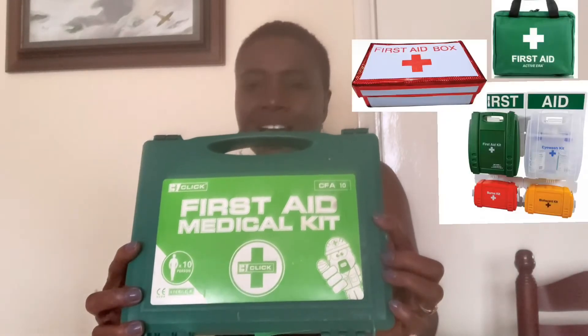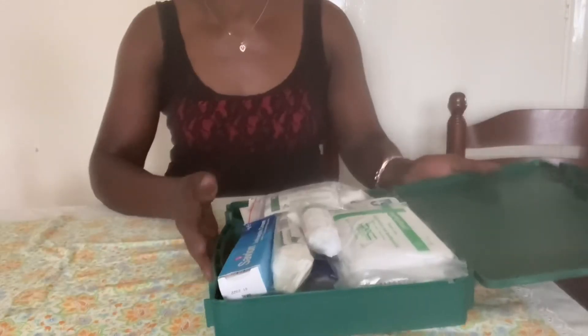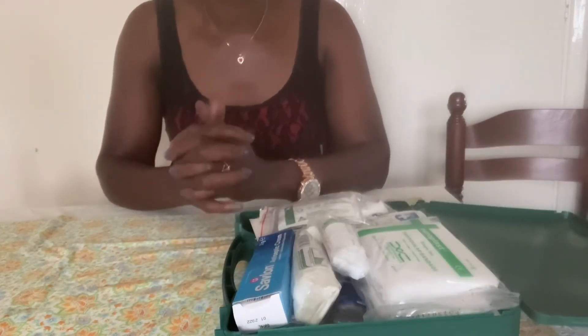Why not come with me and see what a basic first aid box should contain. If you have not seen a first aid box before, this is what a first aid box looks like. First aid boxes come in different shapes and different sizes. Now let's see what I have in the first aid box.